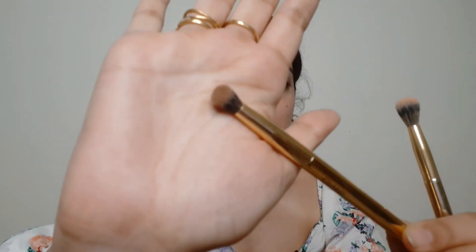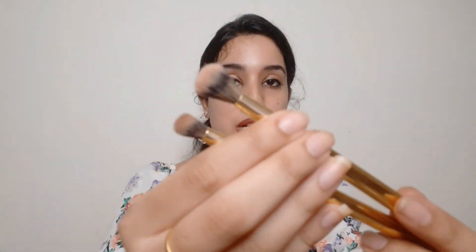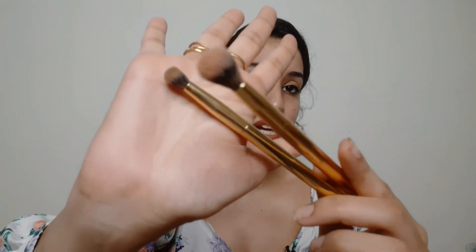The second eye brush is also a blending brush, but it is not fluffy and it is smaller in size compared to the first one. With this you can blend your outer corners — it is good for that. If you have to place some product, you can easily do that. So this is also a blending brush — a big blending brush and a small blending brush.